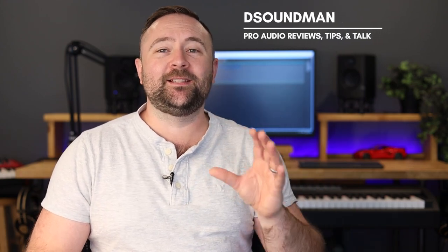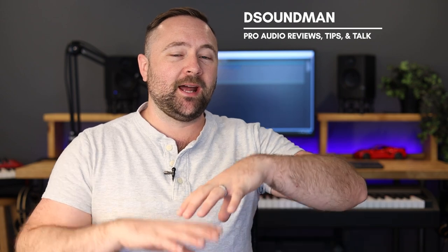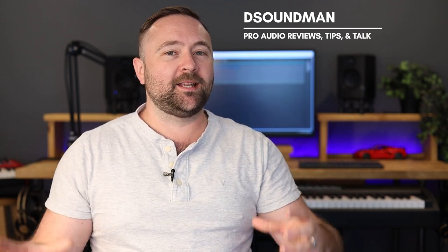Welcome back to another beautiful day in the land of music. My name is Douglas and in today's video we're going to be talking about how to customize the drum pads on the Hammer 88 Pro. M-Audio has put out this beautiful controller — it's the center of my studio desk back here and I use this controller pretty much every time I'm making music over on this desk.